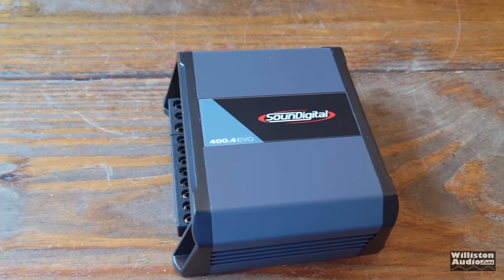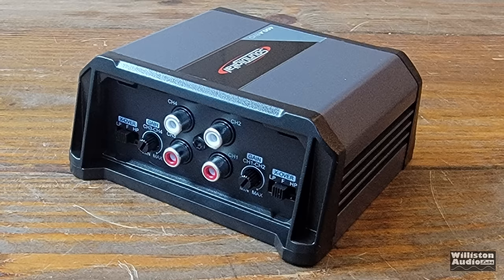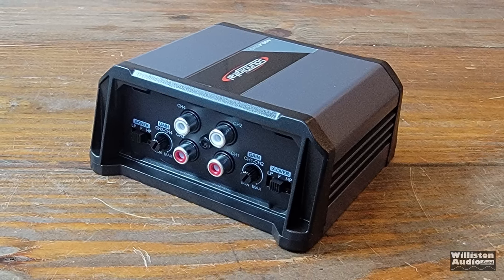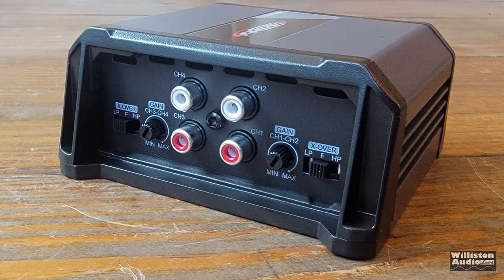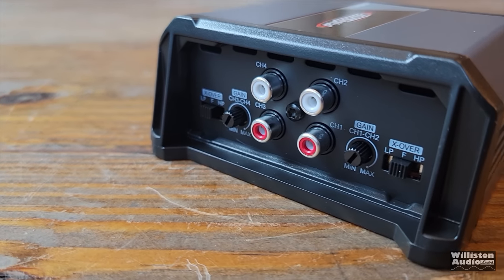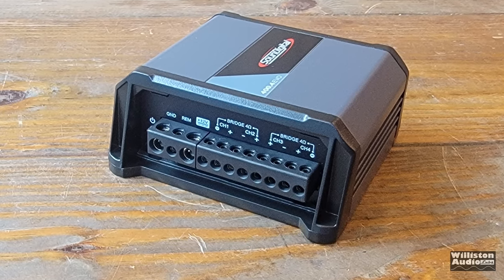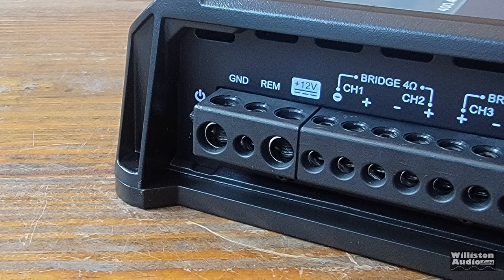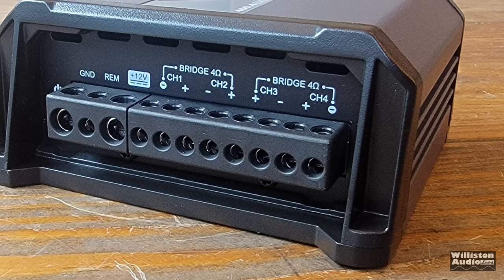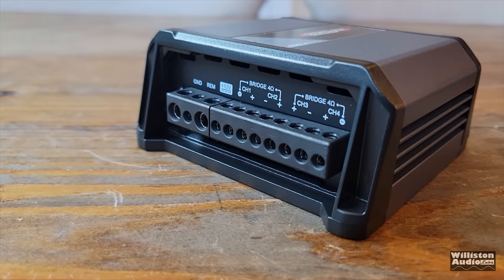Right off the bat you can tell this is a tiny, tiny amplifier. Here compared to an iPhone — this thing will fit in your pocket easily. On one side you can see four RCA inputs, crossover controls, and gain controls. It's like two separate amps: you can control channels one and two, and also channels three and four. On the opposite side we have eight-gauge terminals for power and ground, and then about 12-gauge for all the speaker terminals and the remote connection — and these are all individual connections. You don't have to put the positive and negatives together like you do on some other small amps.